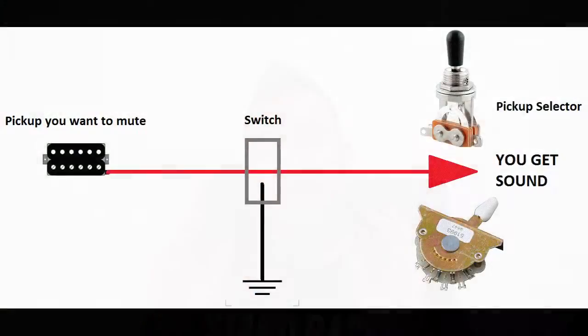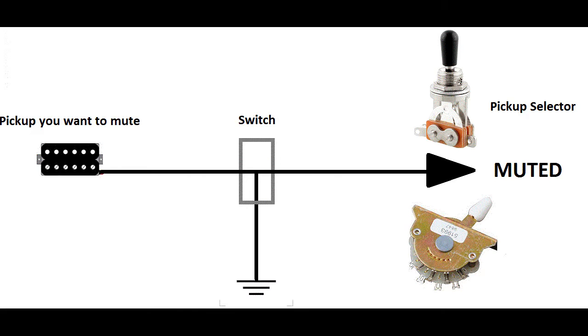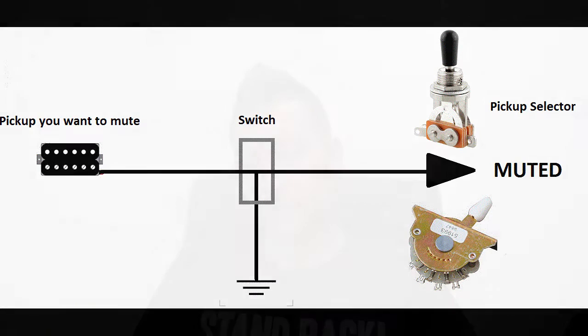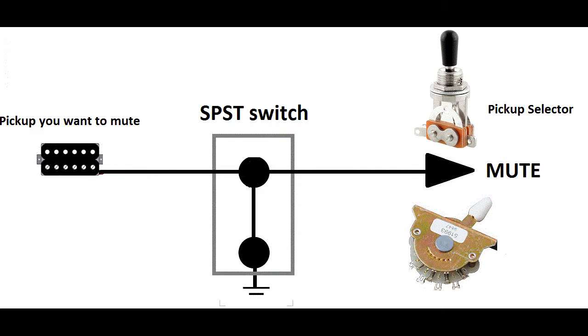There are many types of switches you can use — I have posted below a link of the codes that you normally get on switches. No matter which one you use, the connection needs to follow just one rule. On one position, the signal goes straight from the pickup to the pickup selector switch and you get sound. On the other position, the connection between the pickup and the pickup selector switch is connected to ground, and this way you don't get any sound. The most common switch to serve this purpose is the SPST. When it's open, you get normal sound. When it's making contact, the signal is touching ground, so it's muted.